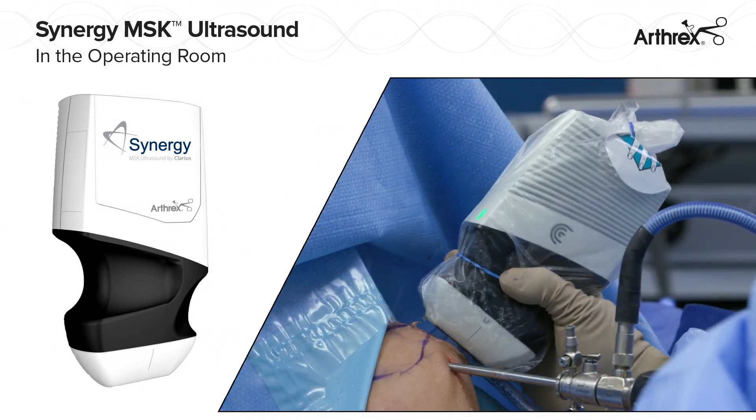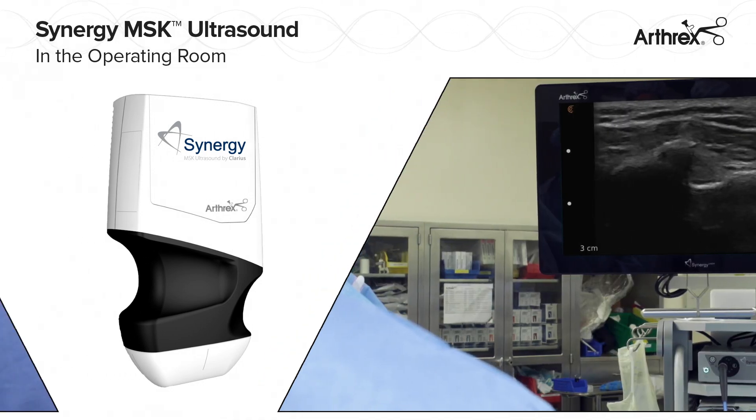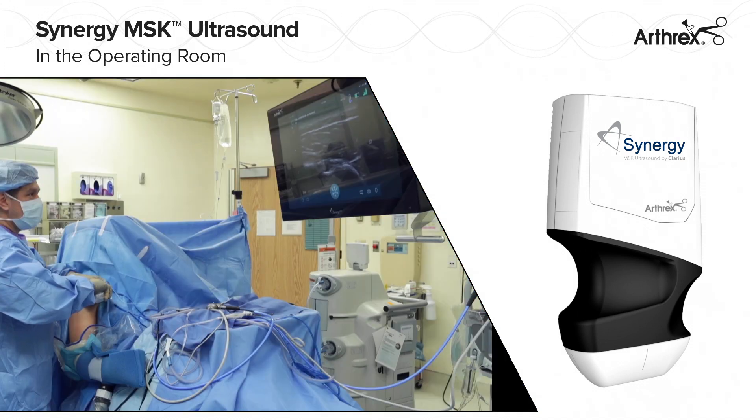The Synergy MSK Ultrasound is easily draped for use in the OR to locate loose bodies, image superficial anatomic structures, and provide precise guidance of soft tissue repairs such as biceps tenodesis, MPFL, and ALL.